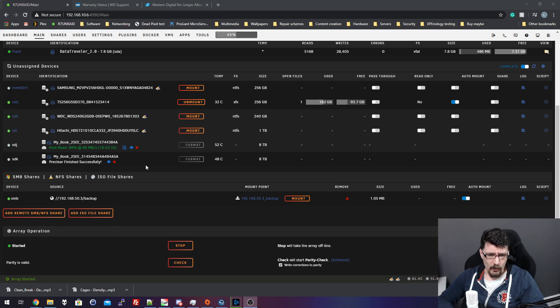We're actually at day three now — Wednesday night I started the preclear process and now it's Friday night, so a full two days have gone by. Only disc two is finished; disc one is almost finished at 99%. It takes a really long time, and this is only one pass. I can imagine how long it would take if you did three or four preclear cycles on a disc.